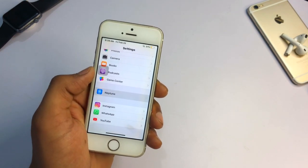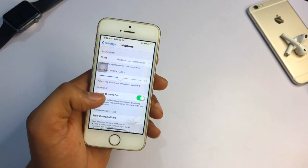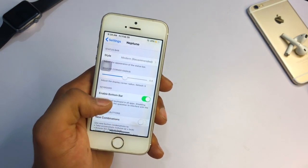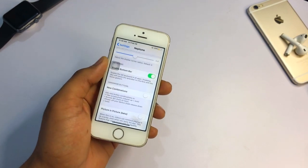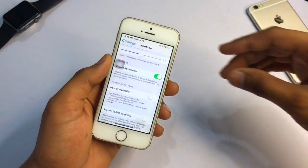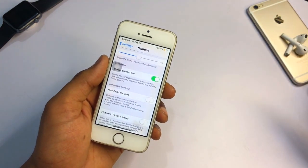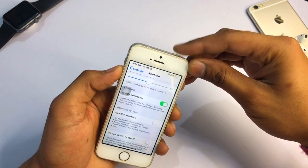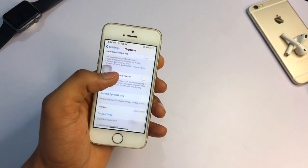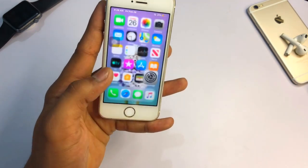Go to Settings and find Neptune. You can see it shows Enable Bottom Bar and a new button combination option. If you want iPhone X-like gestures the same way, for example, pressing the power button will activate Siri. To get the switch-off menu, press volume up and the power button. Here the bottom bar is available.